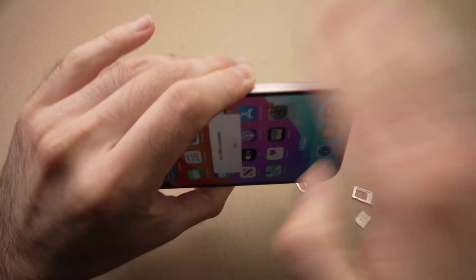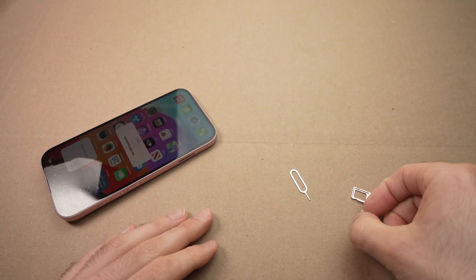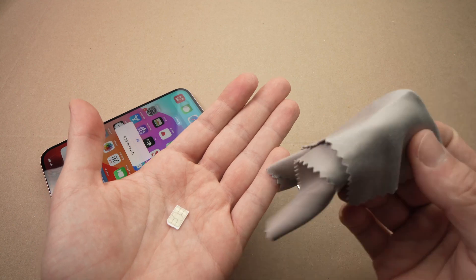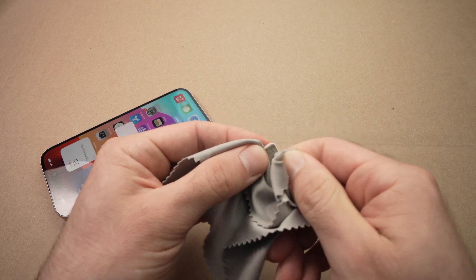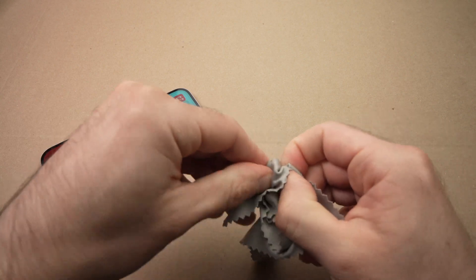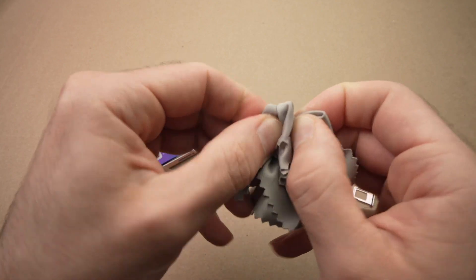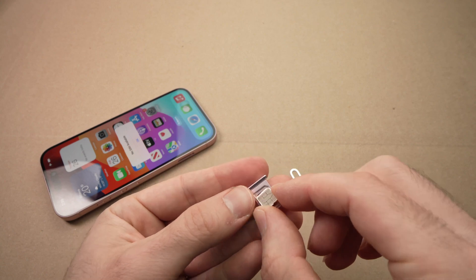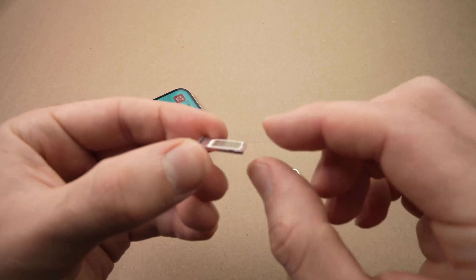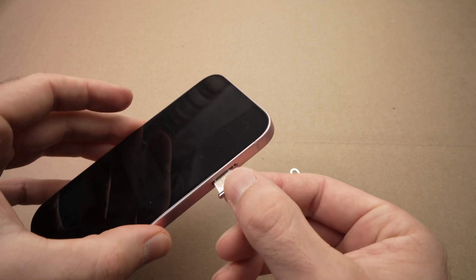Another thing you can do is tap the phone gently, because sometimes dust or bigger debris get stuck inside. Do this for about 30 seconds. Then, before putting your SIM card back inside, take a microfiber cloth — make sure it's clean — and rub the SIM card on both sides, because dust can get stuck on the SIM card itself and make it not work properly. Then put it back on the SIM card tray, align it correctly, and make sure it stays flush. If it's not installed properly, you can get this error again and again. Then insert the tray back into your phone.